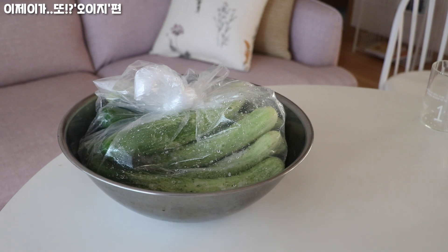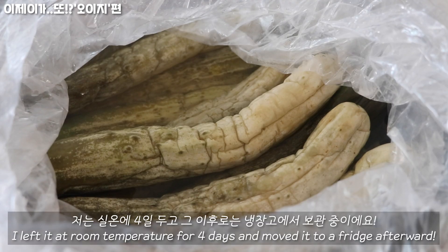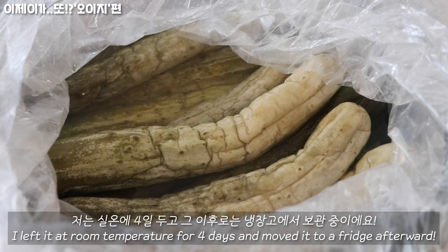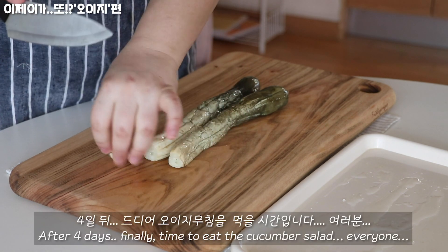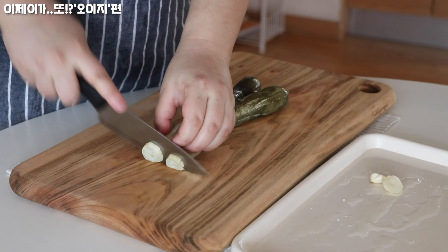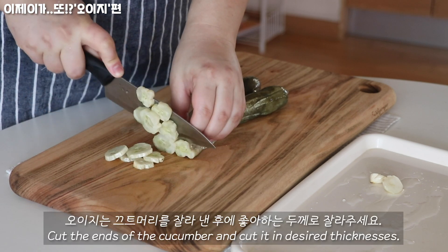I'm going to make the same thing and add the same thing. If you want to make it a little bit easier, I'll add it to my regular food and mix it up. That's how I put it in — I'll add a little bit of the food I used to make, and add a little bit of water.